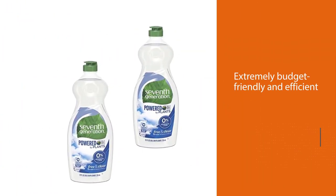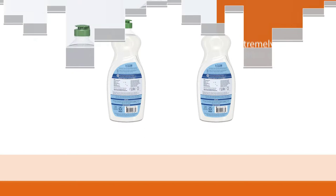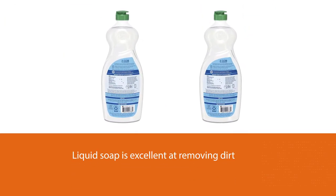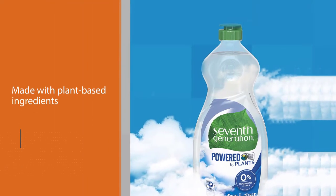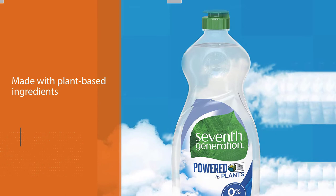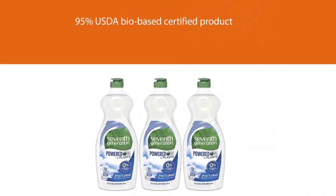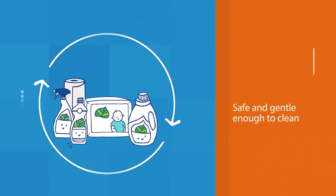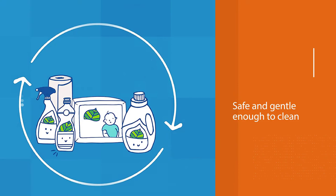Number two: Seventh Generation Dish Liquid Soap. The Seventh Generation liquid soap is an extremely budget-friendly and efficient option that will leave you feeling like it's an absolute bargain. This dish liquid soap is excellent at removing dirt and tough residue, ensuring a thorough and effective clean. It's made with plant-based ingredients and is therefore very gentle to skin and completely unscented. It is also 95% USDA bio-based certified and EPA certified for safe use. It's dermatologist tested and has a hypoallergenic formula, covering all of the basics for safe use with a CPAP machine — gentle enough to clean the mask without causing problems, and strong enough to ensure it is 100% properly washed.